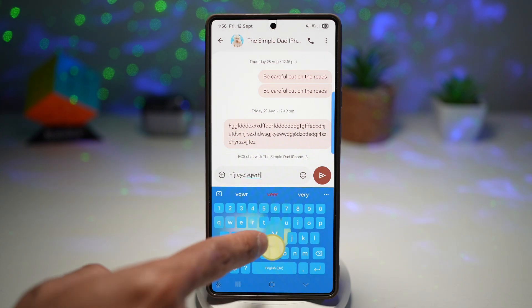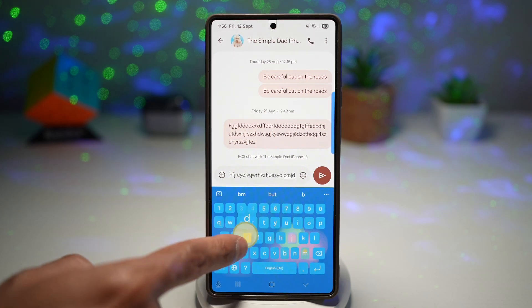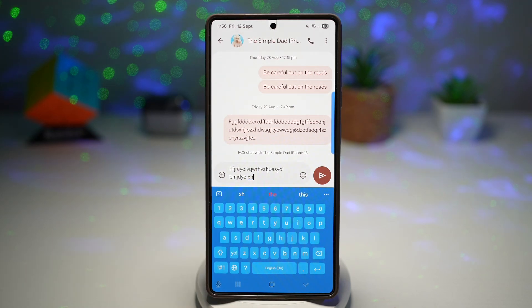Here today, I'll go ahead and show you how to create a similar keyboard like this on your Samsung Galaxy device.